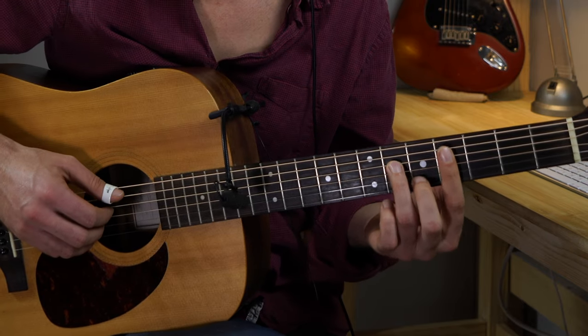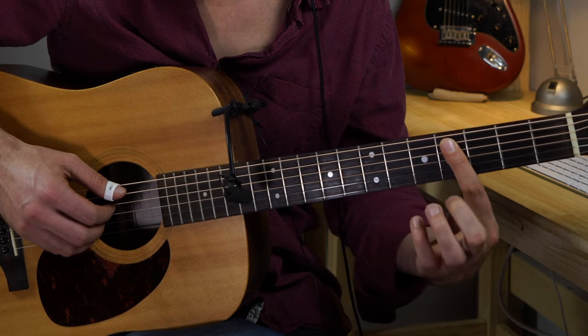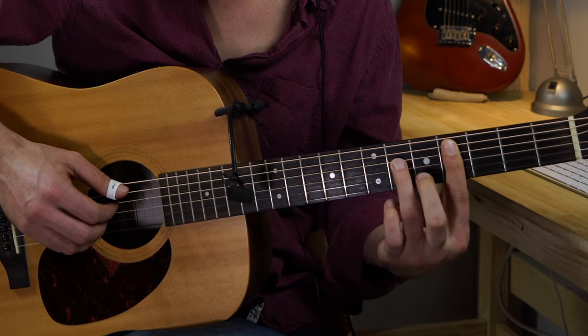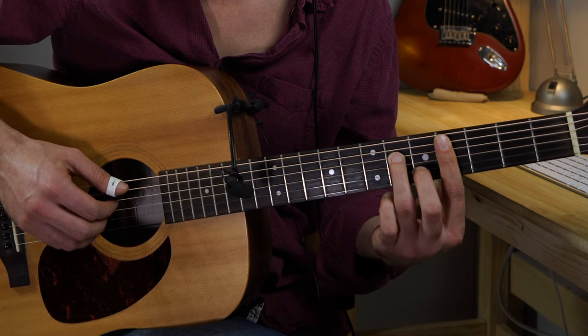The first chord in this song is a C sharp minor 7. You have to do a bar on the fourth fret from the A string, put your third finger on the sixth fret D string, and the second finger should be on the B string fifth fret. This is the first chord.